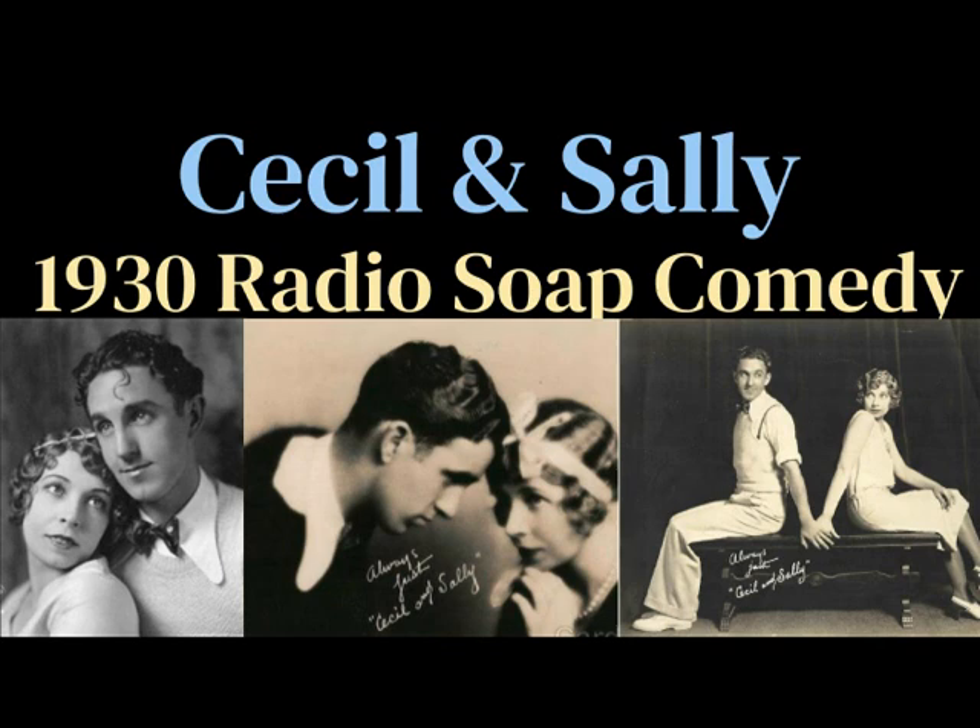Oh, Cecil, I'm so glad you came over. I want you to help me. I want you to help me settle something. What are you trying to find out? I'm trying to find out how old Mary is. Mary who? I don't know. It doesn't make any difference. Why bother, then? It's a problem. Why don't you ask her? Cecil, don't you understand? It's a problem.